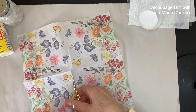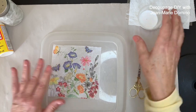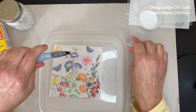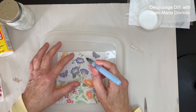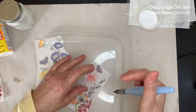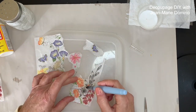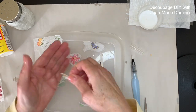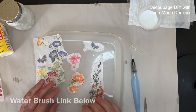I opened up the napkin and I'm cutting away one square — since I'm only using one square, I have three more for three more projects. I'm going to put the napkin on in lots of little pieces so it blends into the mulberry paper. I'm using my water brush — it has a tube of water that feeds into the brush — and I trace all the way around the images I want. The water weakens the napkin so I can tear off little pieces with a nice soft deckled edge that blends into the mulberry paper. I'll put the link for the water brush below.